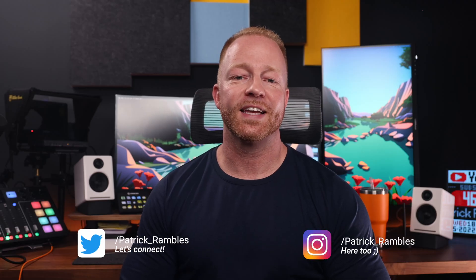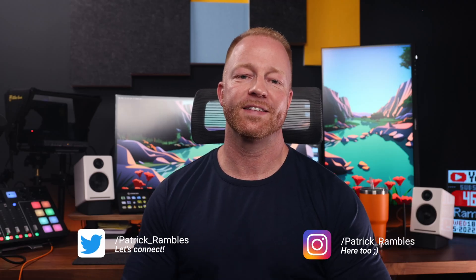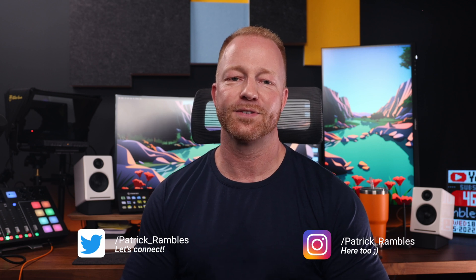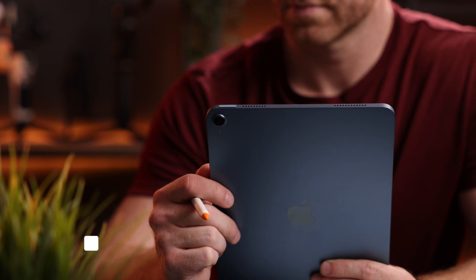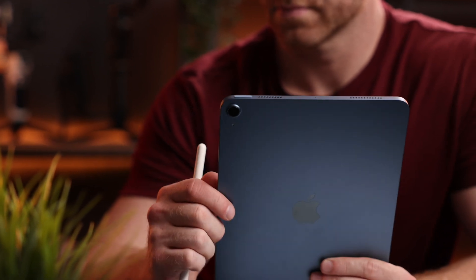Hey, what's up guys, it's great to see you all again. If you're new here, I'm Patrick and this is where I ramble about tech and other stuff. If you've been to this channel before, you know I'm an avid Apple user and I absolutely love working on iPads.